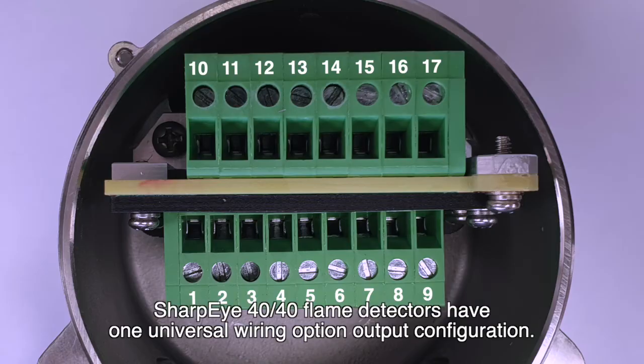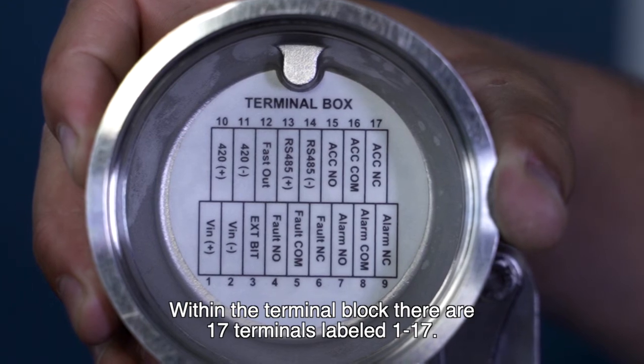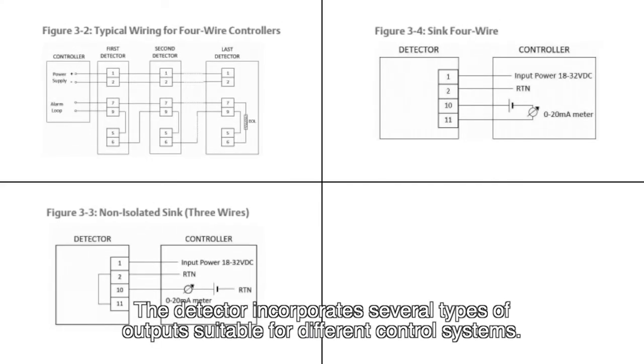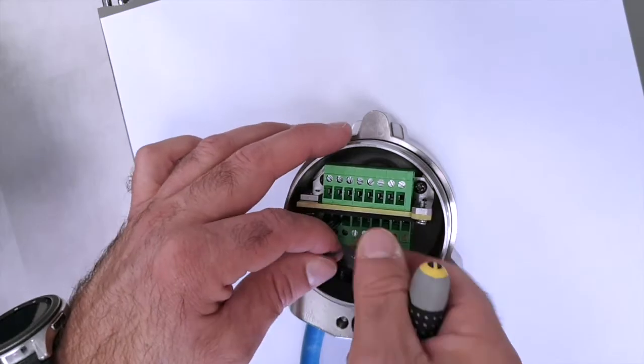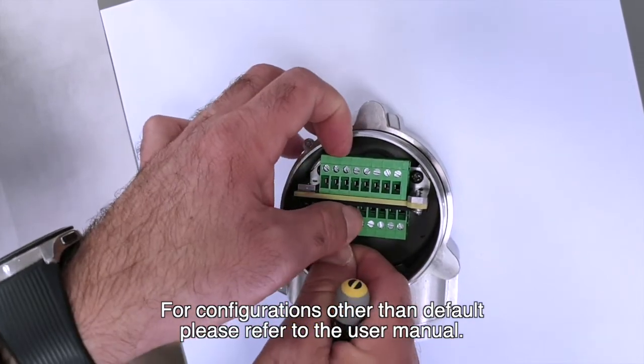Sharp Eye 4040 flame detectors have one universal wiring option output configuration. Within the terminal block, there are 17 terminals labeled one through 17. The detector incorporates several types of outputs suitable for different control systems. For configurations other than default, please refer to the user manual.